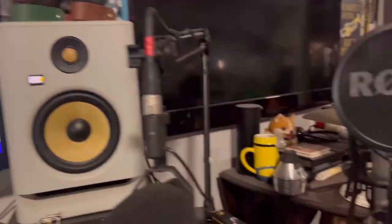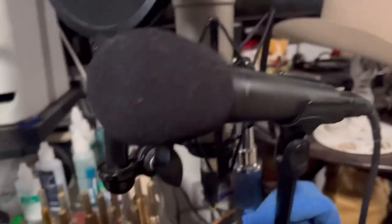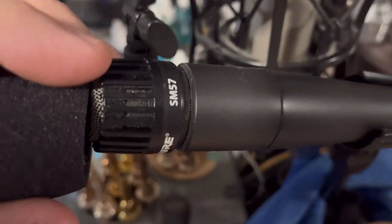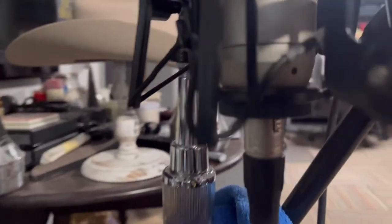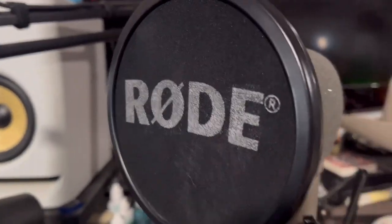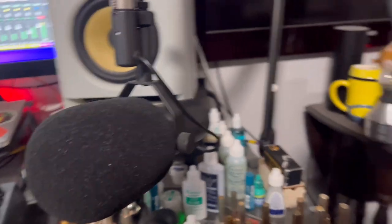I'm going to flip the camera so that you can see the stuff that I'm talking about as opposed to me just explaining or describing it to you. All right, so let's start with the microphones. So I have — this is a Rode NT1A condenser style mic, tried and true Shure SM57. And then I have the Shure SM7B, which I kind of use for everything.